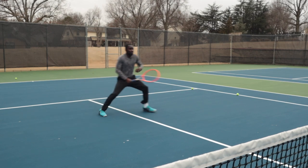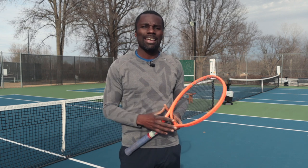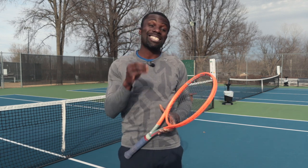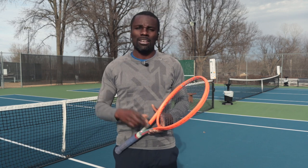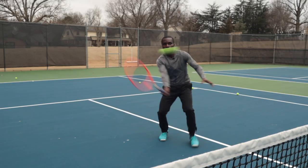Do you fear coming in to the net and feel like your technique's not right? You feel like you don't know how to move the correct way at net and you don't know what to do when you're up there? Well, this is the series you need to watch because in this series of three videos, I'm going to show you how to improve your technique, improve your movement, and know what to do at the net. After this, you're going to feel so much more confident at the net. So let's get started.